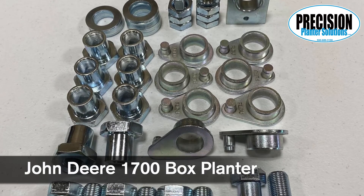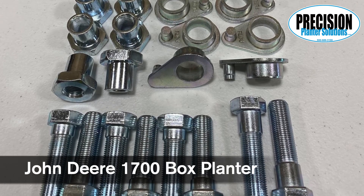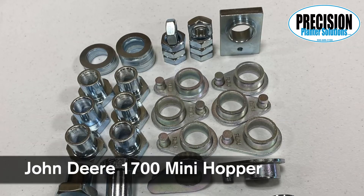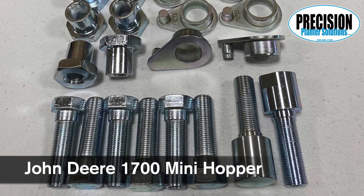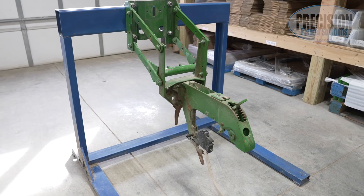The 1700 series planters will be a box planter kit if it has boxes with large metal hooks, plastic hooks, or precision meters mounted to the large disc used on box planters. It would be a mini hopper kit if using the OEM bushing for John Deere mini hoppers or precision meters. We will get started with this row unit in our next video.